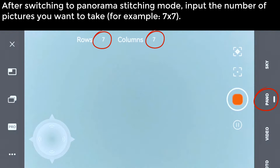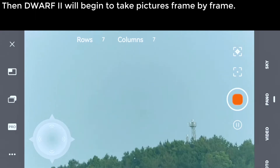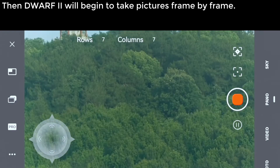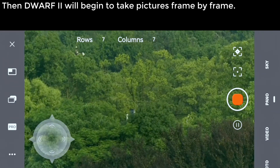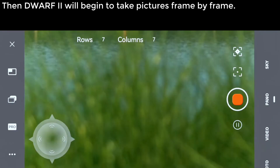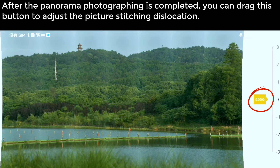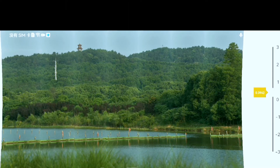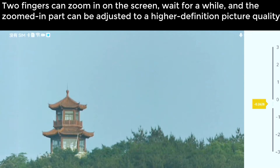Panoramic stitching. After switching to Panorama stitching mode, input the number of pictures you want to take — for example, 7×7. Click Photograph and switch to Panorama mode, then Dwarf 2 will begin to take pictures frame by frame. After panorama photographing is completed, you can drag the button to adjust the picture stitching location. Two fingers can zoom in on the screen, and after a moment the zoomed-in part adjusts to a higher definition picture quality.